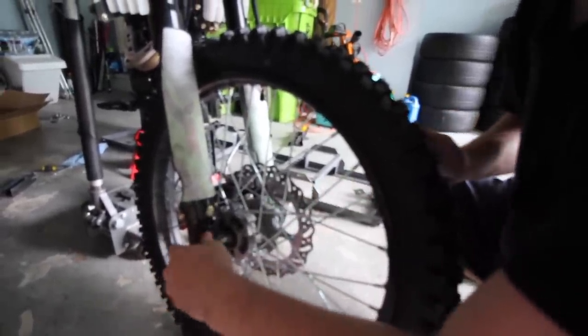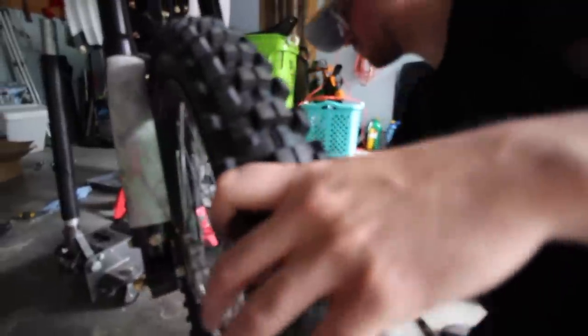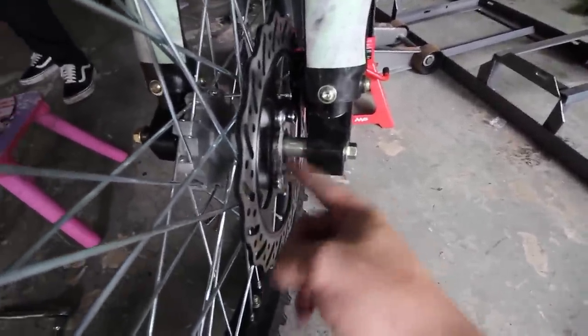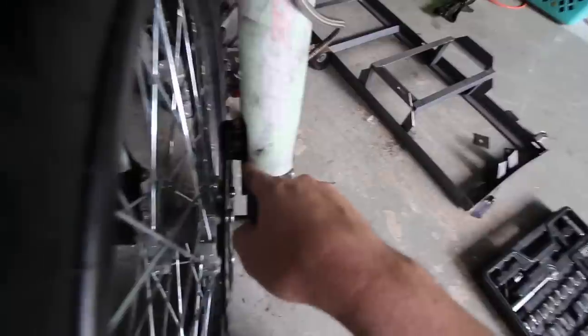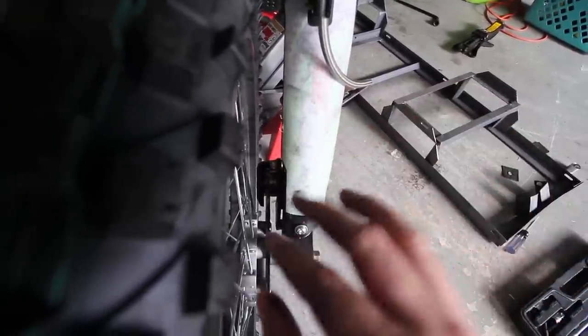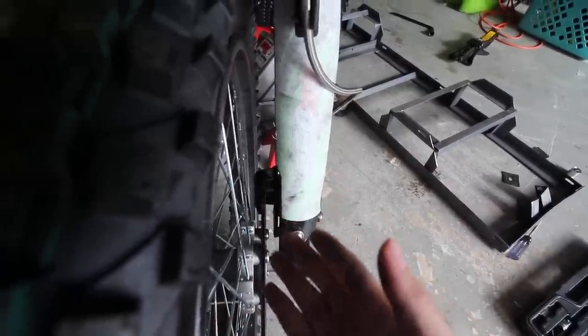Tighten it down — normally you don't have to remove the brake pads; it should fit perfectly. But we noticed the brake disc isn't centered in the caliper, which means the brake pads won't fit. On my 125cc the big spacer went on the brake disc side and the small one on the other, but on this 250cc it's reversed. We need to swap to the smaller spacer on the disc side to center it out.